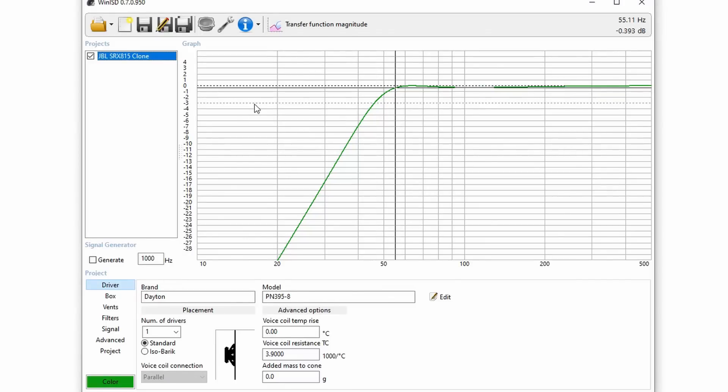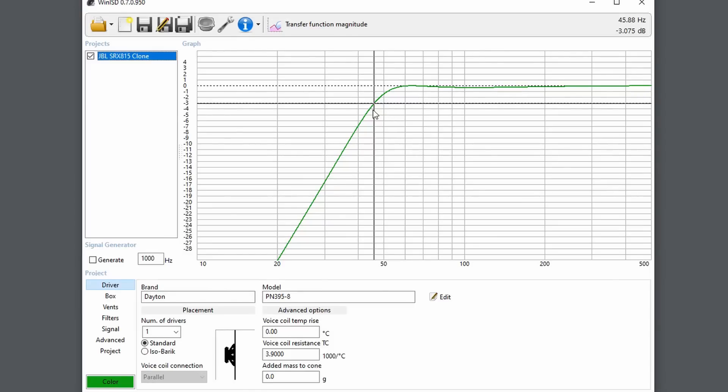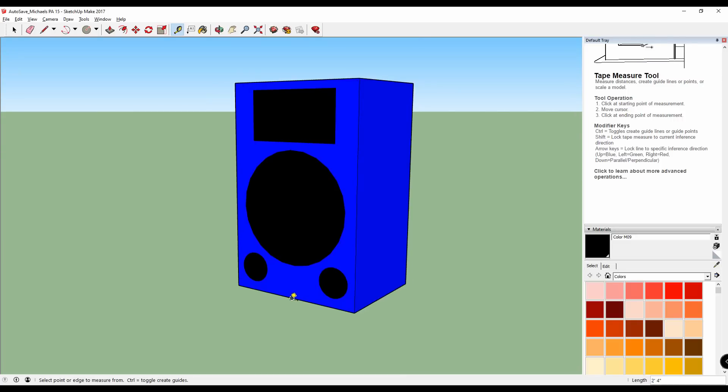Here it is — the JBL SRX815 clone in WinISD. We wanted to get to an F3 of 56 Hz, which is what the JBL can supposedly do. The great thing is when I opened it up in WinISD, we actually get a lower frequency response than even that — an F3 of 46 Hz, which is fantastic, with a very linear response. The box size is only 3 cubic feet. When I modeled it in SketchUp it ended up being 26 inches high, 18 inches wide, and only 14 inches deep. It's a little bit taller than the original but much shallower, which gives it easier room placement. The extra height comes from the two 4-inch ports, which allow me to tune it to get that F3 of 46 Hz.